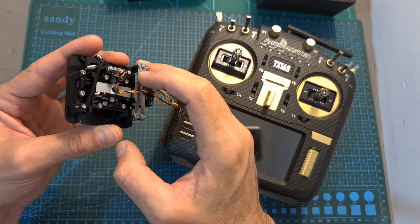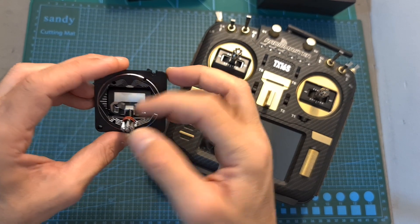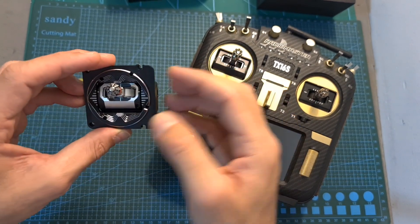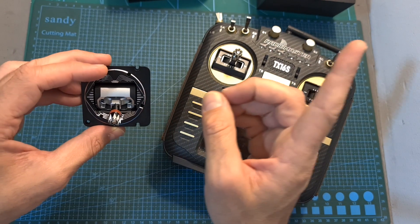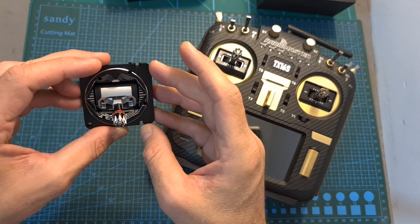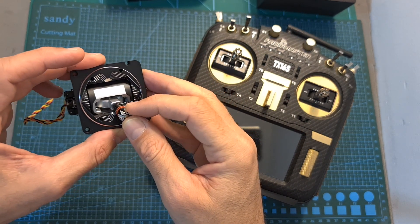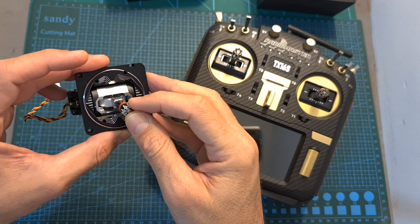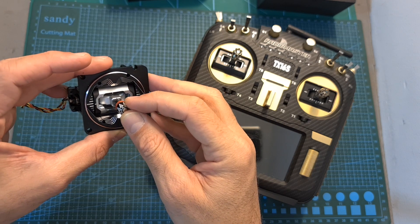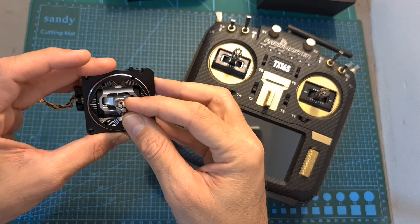So before installing the gimbals, make sure to adjust the throttle according to your preference, and I highly recommend checking out this guide by Mr. Steel. In addition, these quick adjustment properties are not unique to the AG-01 gimbals — you can also find them on the Ishin version of the TX16S and, as far as I know, on the latest production models of the RadioMaster TX16S.